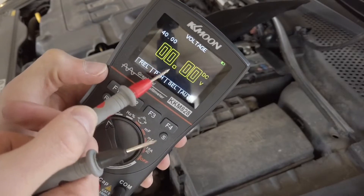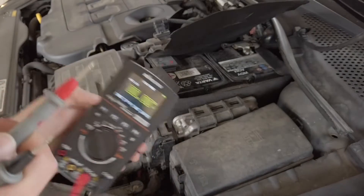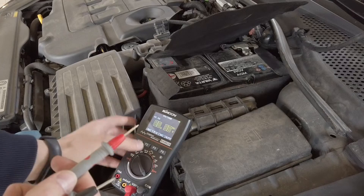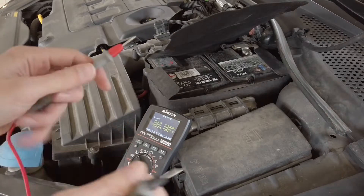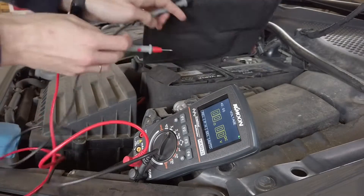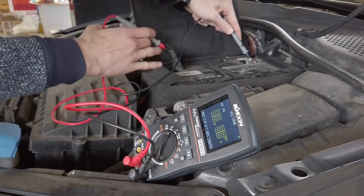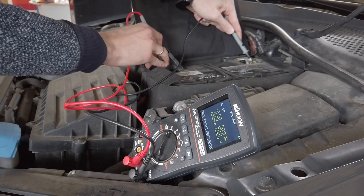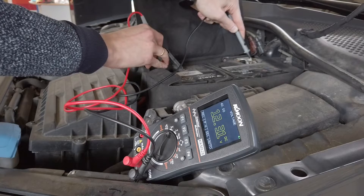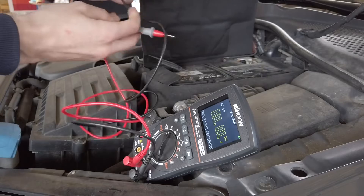Let's select something like two digits before the decimal point, and we can now check the battery voltage. The readout is 12.31 — maybe not the best condition, but we have the readout.